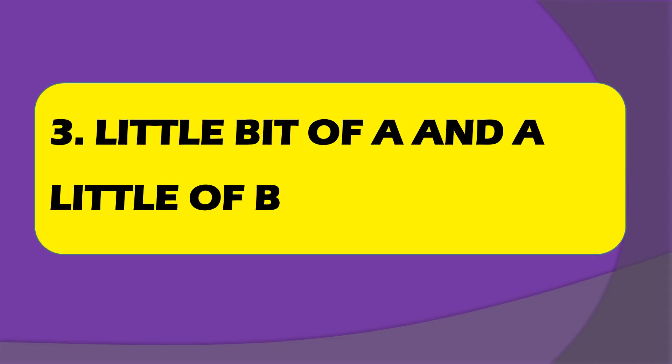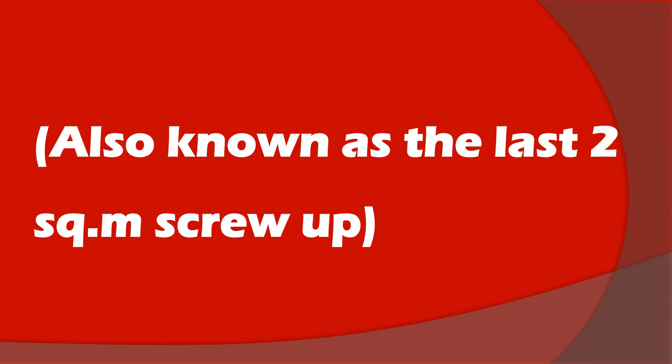The number three mistake is what I call the 'little bit of A and a little bit of B' problem, also known as the 'last two square meter screw-up.' This is quite common. You're finishing up a project — you've done 200 square meters or about 2,000 square feet — and you've got a small area left. You think: do I really need to break open a full pack for just a few square meters? So you decide to take a little bit of A and a little bit of B, mix them together, and figure that'll be enough.